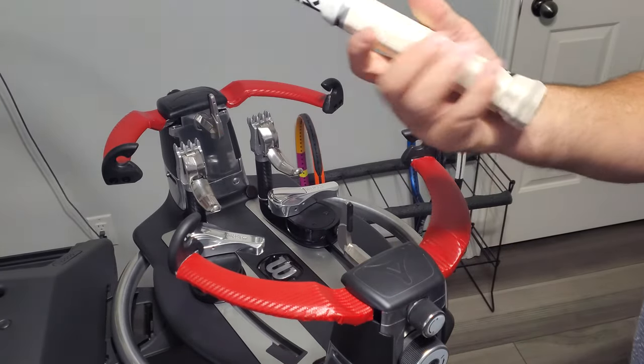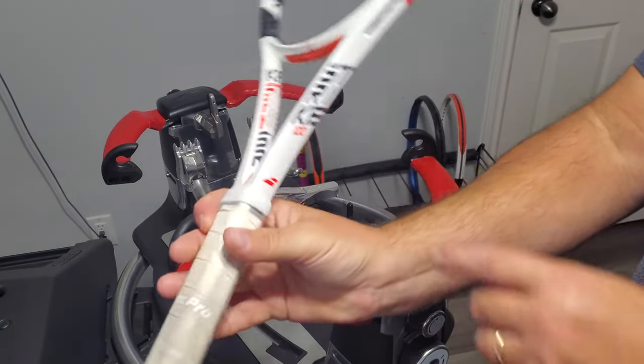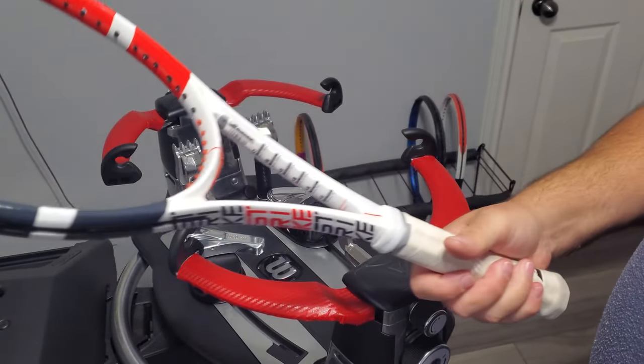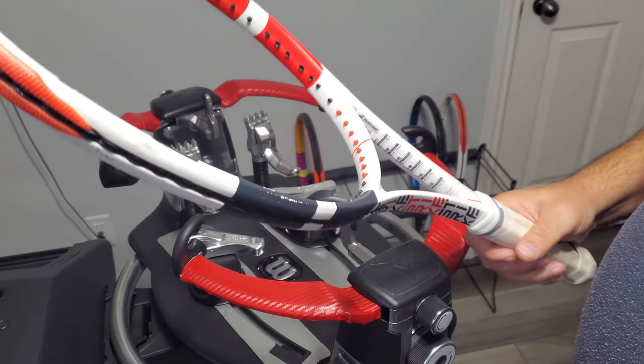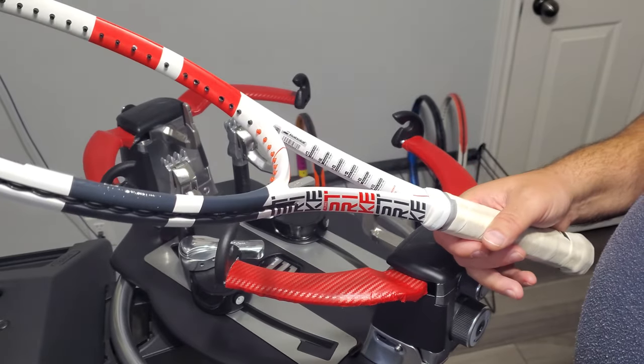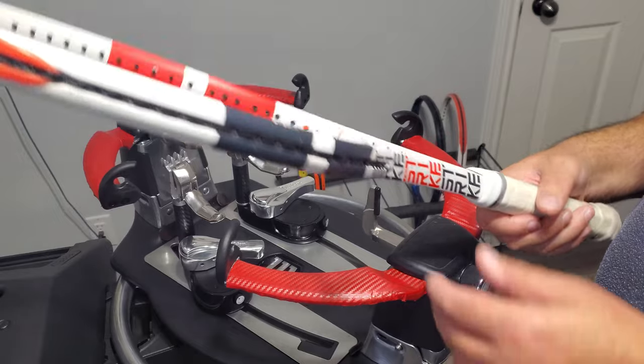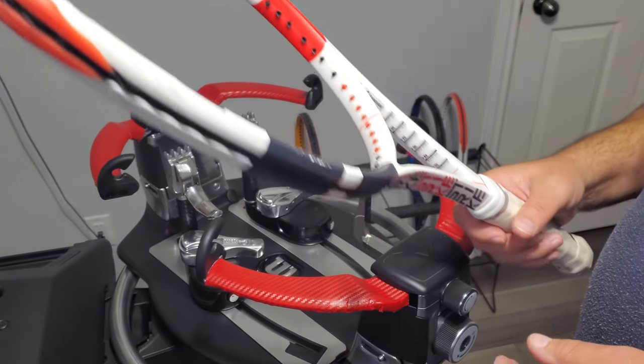In this video we're going to do a Babolat PureStrike 100. I will absolutely have to look up the year model on this. I'm going to say I think it's probably a 2019, maybe a 2020, but probably a 2019 or a 2018.